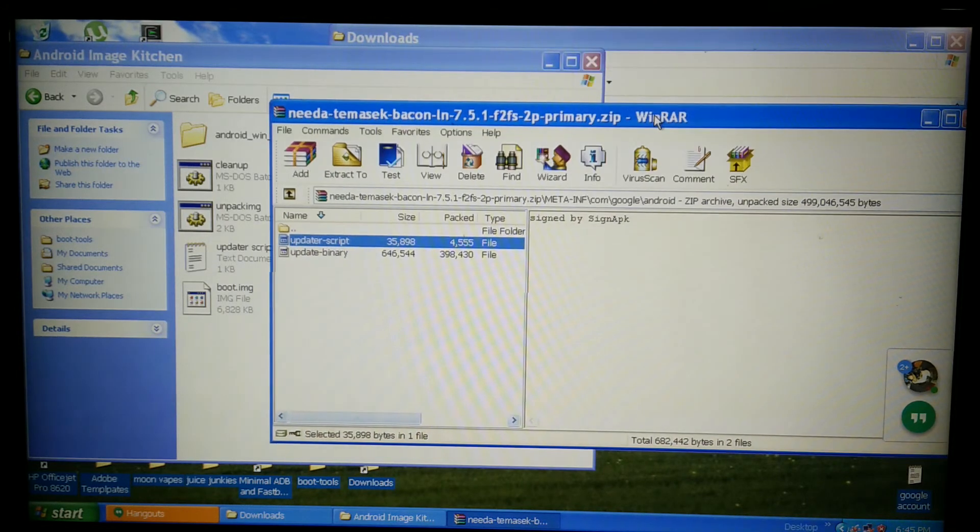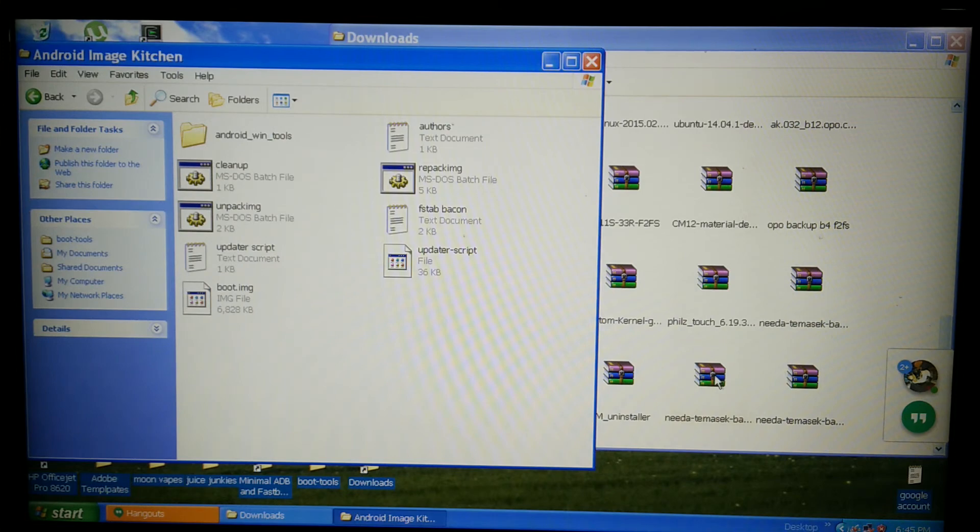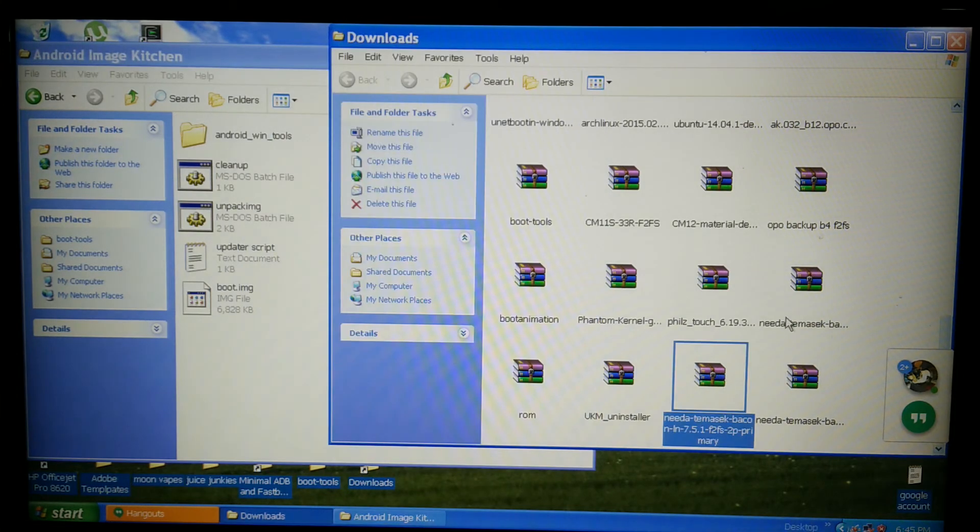Drag it back over, click okay. Takes a second — and you're done. Transfer the zip over to your phone and boot into recovery.